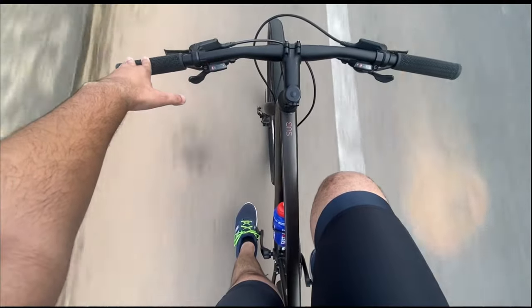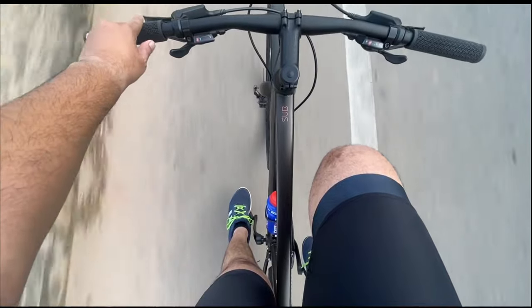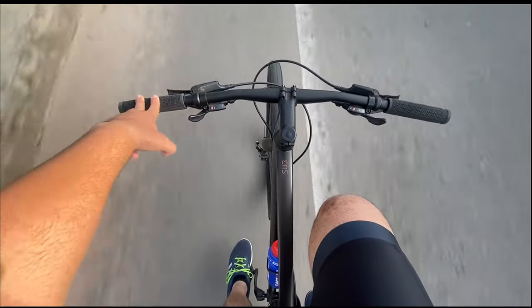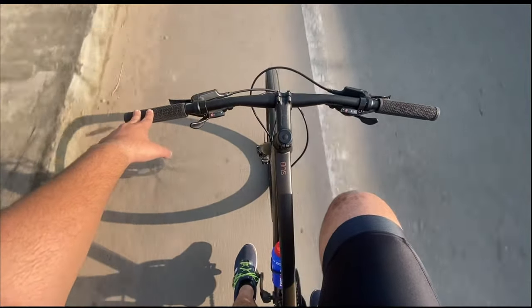Whatever I'd heard about how a bib short should feel — that's exactly how it is. What I really like is the way it's hugging my thighs. My previous shorts were kind of riding up, but these have a really nice fit. I don't have my riding buddy with me to tell me how I look, but hopefully it looks good and it definitely gives that added comfort on a ride.